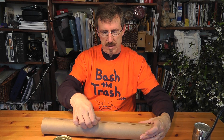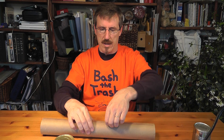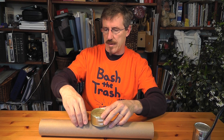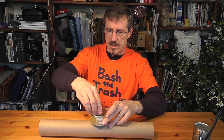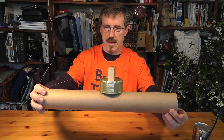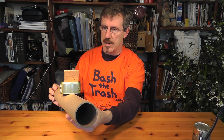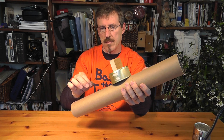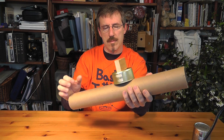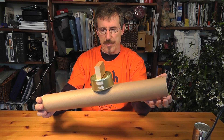Now by itself that doesn't really do anything. We need to lift it up into the air, and that's what the resonator — which is the can — is for, and also what the bridge — the block of wood — is for. So I lift it up a little, slide the can underneath, and take the piece of wood and slide it underneath as well, lifting it up into the air. And there we have the beginnings of our tube tar. In a moment I'm going to put a few more strings on it and play it for you.